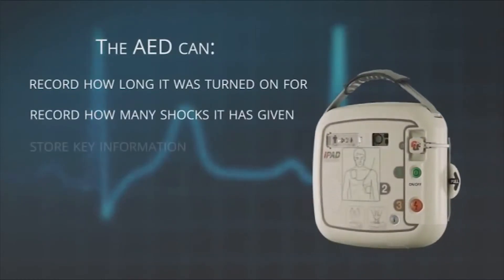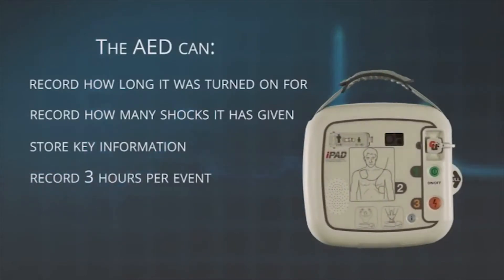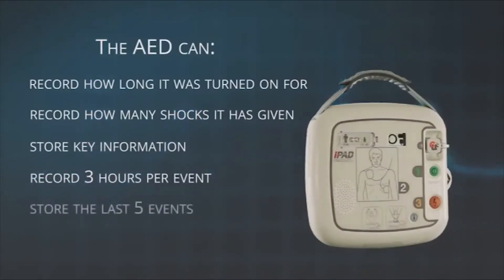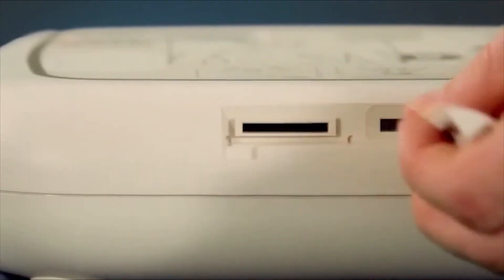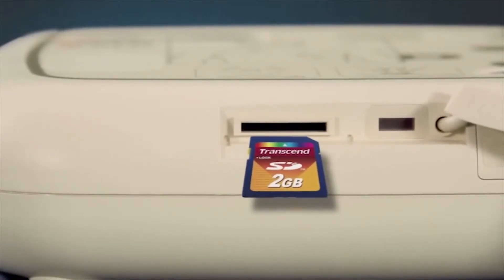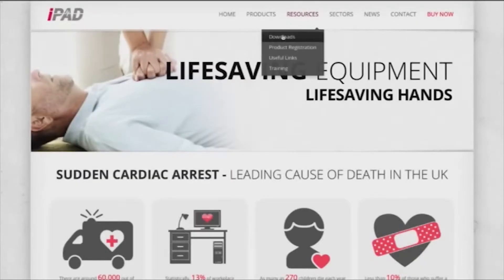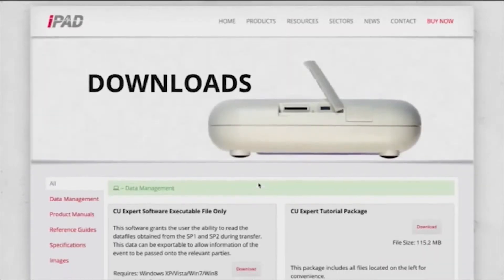The iPad AED will also collect and store key information during an event. It will record up to three hours per event and store the last five events. Should it be required, the data can be retrieved using the SD card or infrared connection. Free software is available from the iPad website, which allows the data to be viewed and a PDF report to be produced.